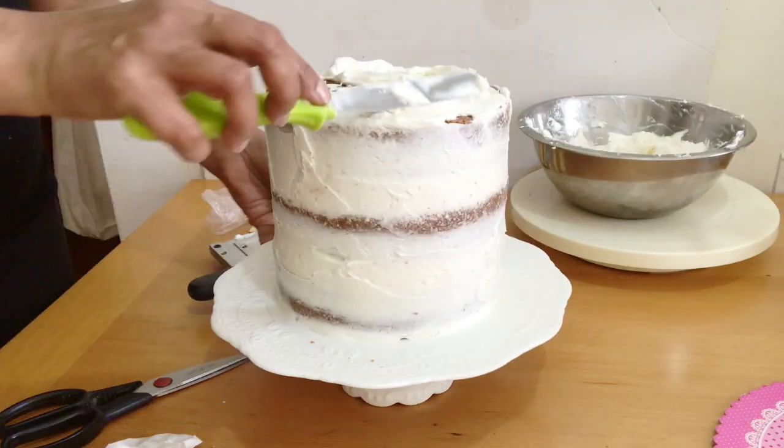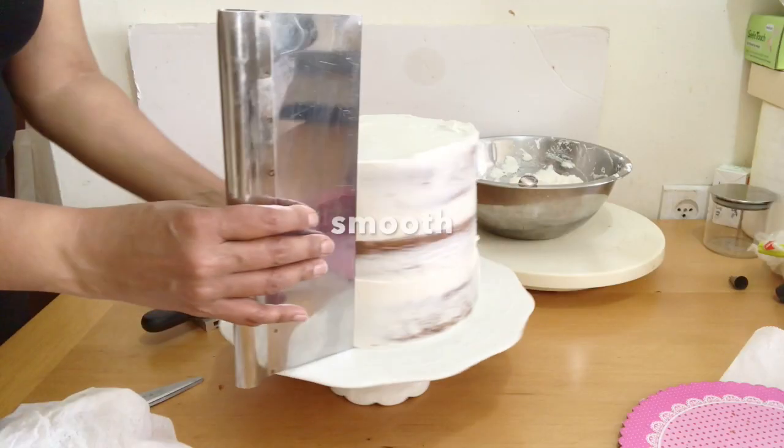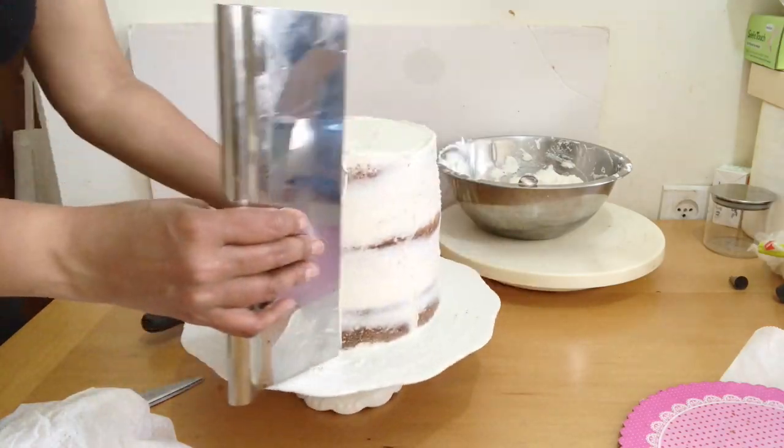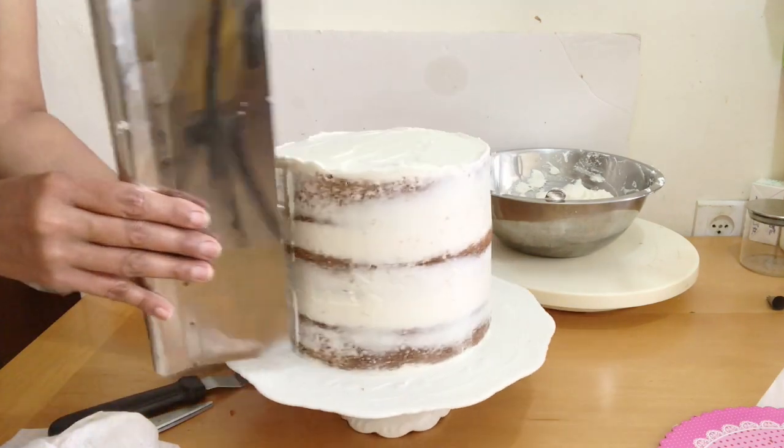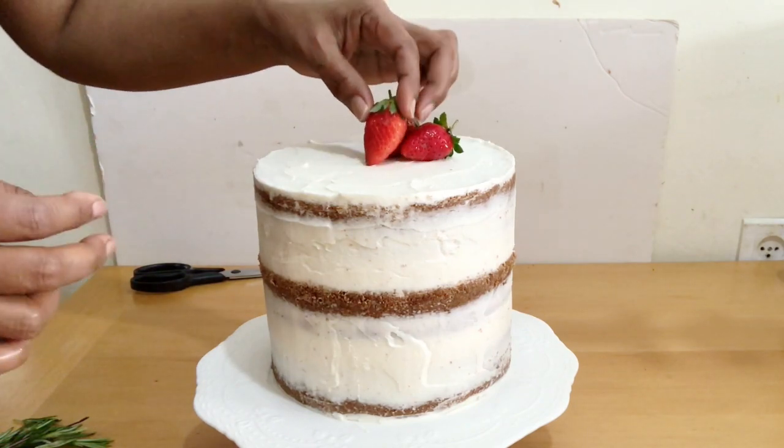The full recipe is on my blog venaasmanov.com. Tag me on any social media, hashtag venaasmanov, if you try this recipe. Decorate with fresh fruits and herbs.